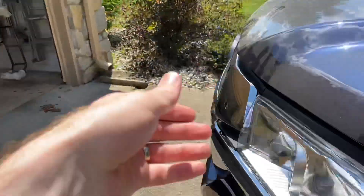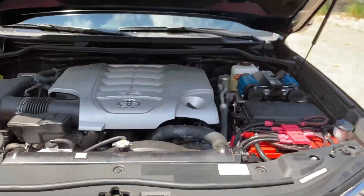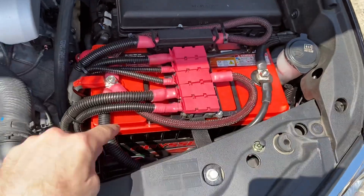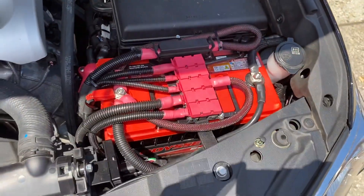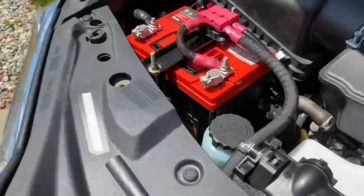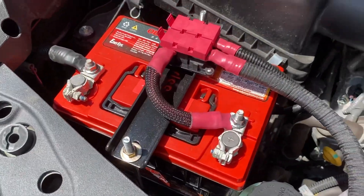Pop the hood real quick. Oh, it's hot. So dual batteries — we've got an Odyssey Extreme Group 31 for my auxiliary battery and then a Group 35 Odyssey Extreme for my crank battery.